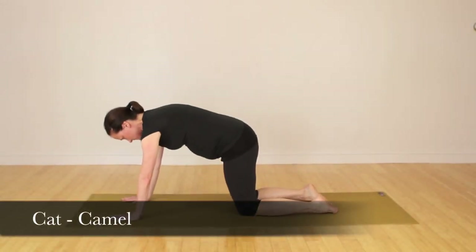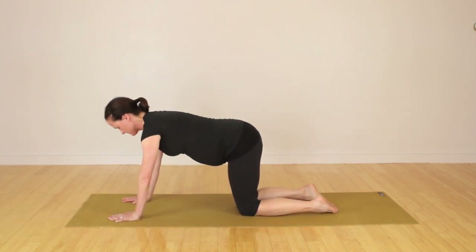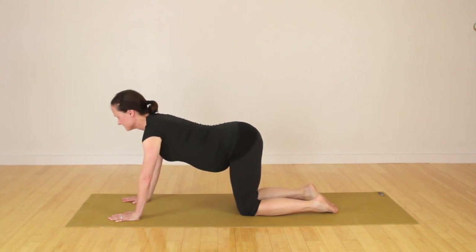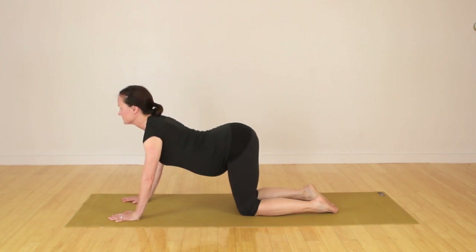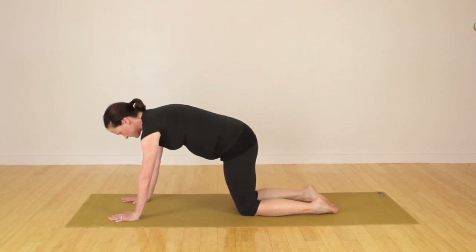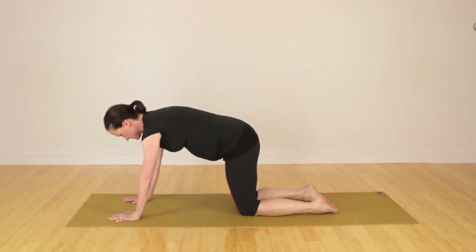Into the hands and knees position, she's going to start with the cat-camel. She drops the belly down to the floor, then raises the belly up, belly button up toward her spine. This is the proverbial primordial rocking chair for your baby — they love this movement.